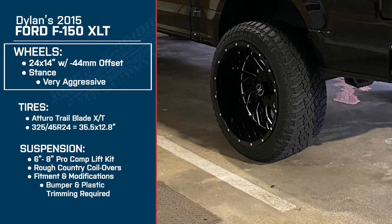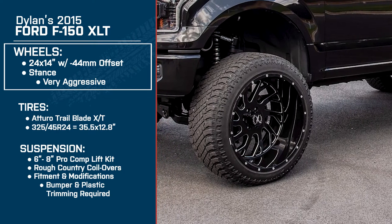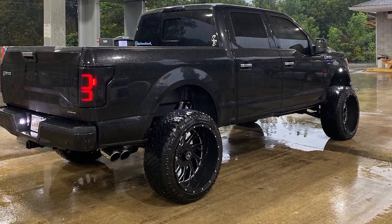So it's a 24 by 14 — how is it cleaning those things? They look a little intricate. I got a ceramic kit on those for like five years, so it's not that bad. I mean, I wash my truck at least every week. It's safe to say you're a big fan of that poke, right? You're not going with like the flush or stock fitment — you gotta go all out.